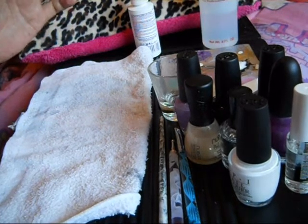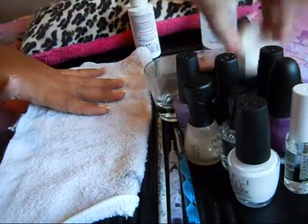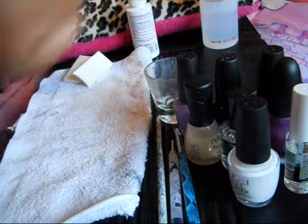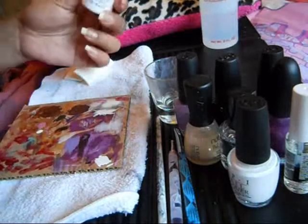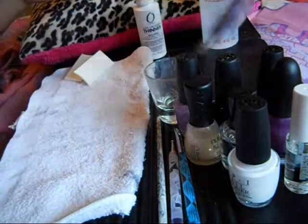Let me just explain something really quick. This is my setup. I have a flat area, towel, shot glass full of acetone — trust me, it works. A couple of makeup sponges for sponging. I have a piece of cardboard that I use as a palette. I use thinner for later on with the black — you'll see that it helps a little bit.